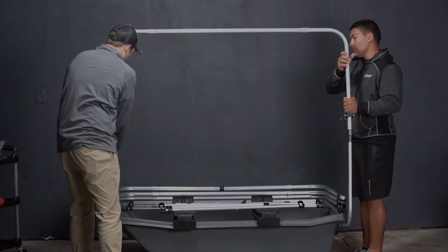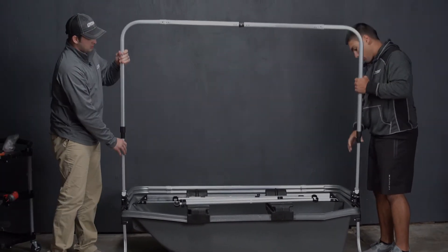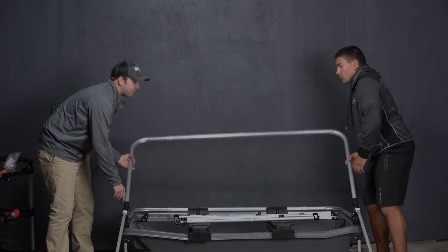We're going to start by expanding this pole and set that down, just like so. We're going to repeat that with all of these poles. This third one will rest on this top here.